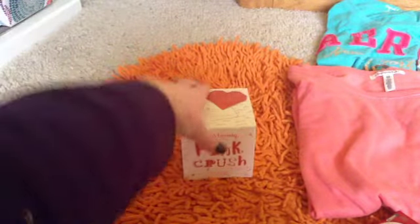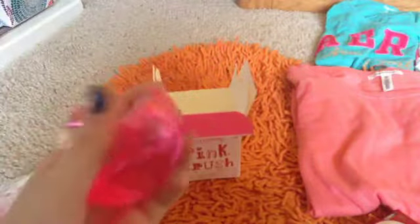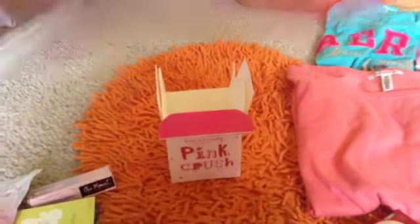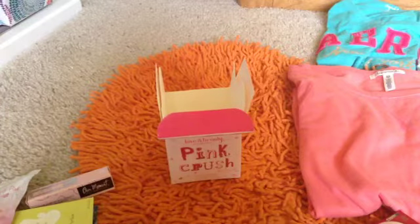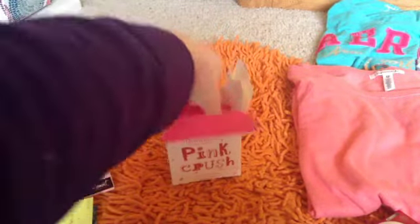I also got that blue arrow t-shirt from my mom. I got this from Forever 21 — it's their perfume called Pink Crush. I repackaged it so you can see what it looks like — it's pink with a little flower cap. It smells really good. When you first smell it from the bottle it's a bit overwhelming, but when you spray it on it smells better.